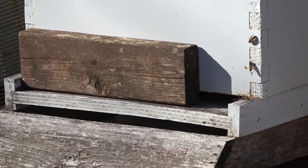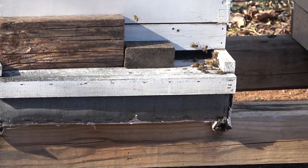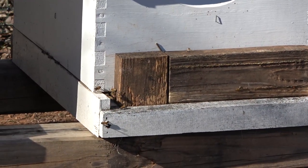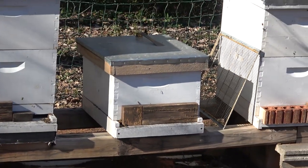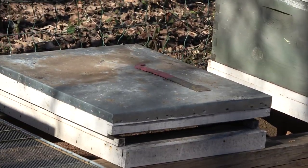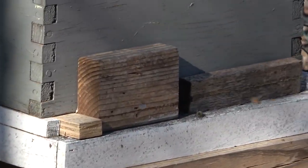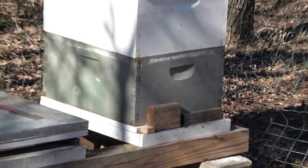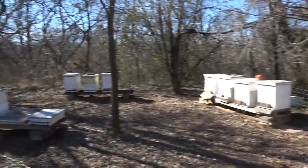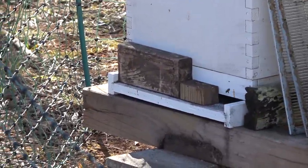Eight — yep. Nine — yep. Ten's good. Eleven is good — that's the small hive. Twelve is good. Thirteen and fourteen I struggled with all last summer trying to get them going, they never did. Fifteen is looking good. Sixteen is back over here — sixteen's good.